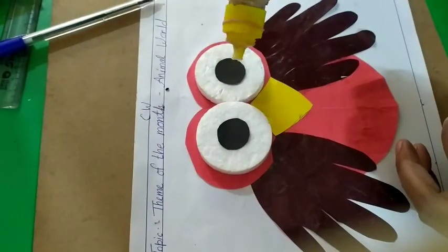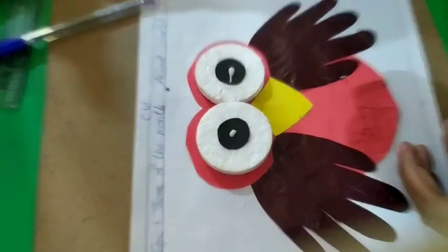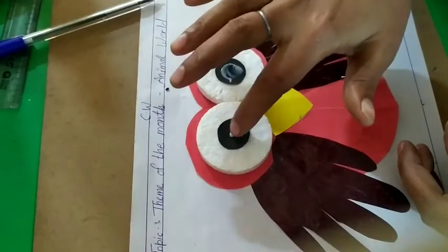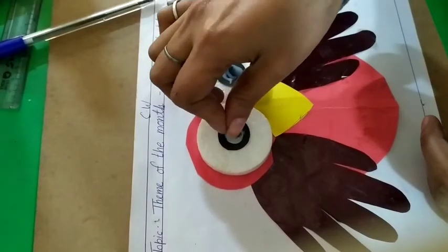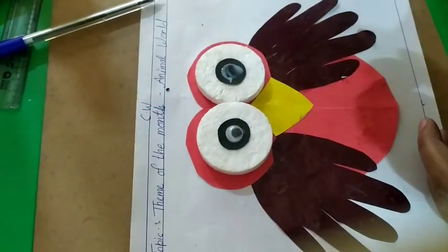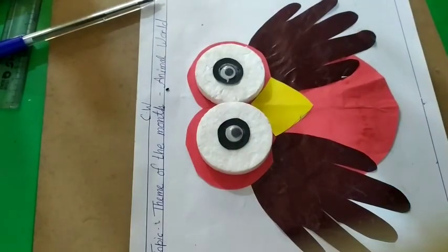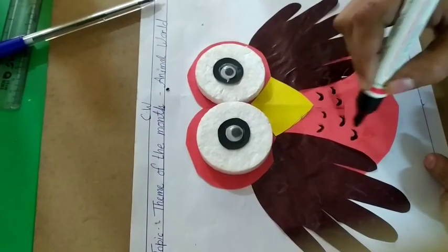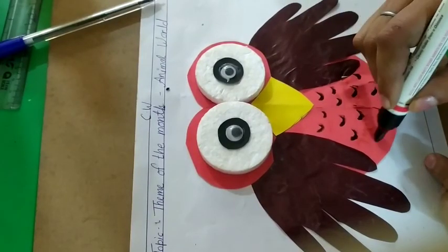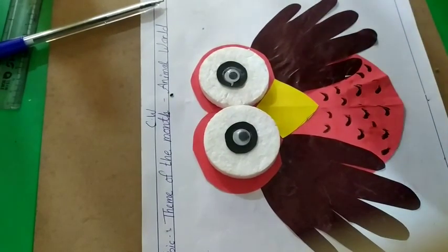And then paste the googly eyes. If you have movable googly eyes, draw them on. Next, add the pattern. Now our owl is ready!